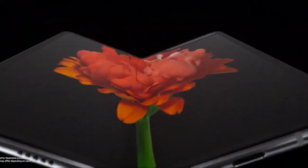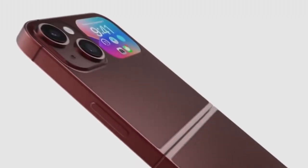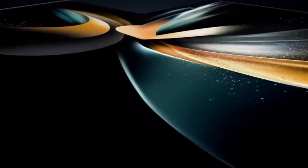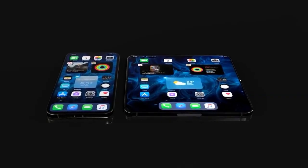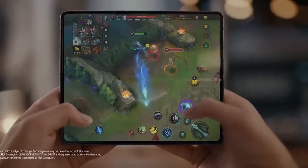Four years have passed since Samsung released its first device with a folding display, the Galaxy Fold. Samsung's biggest competitor, Apple, is yet to join this advanced market segment. However, it seems that Apple has already begun to discuss the details of a deal to purchase Samsung folding displays, and in a new report it is argued that Samsung will eventually become the main supplier of Apple folding displays.